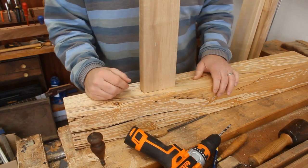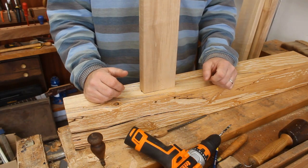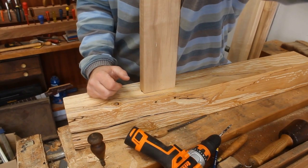Once that's lined up and glued, the draw bores will act as the clamps as well — we won't need to clamp anything up. It's going to go together very quickly.